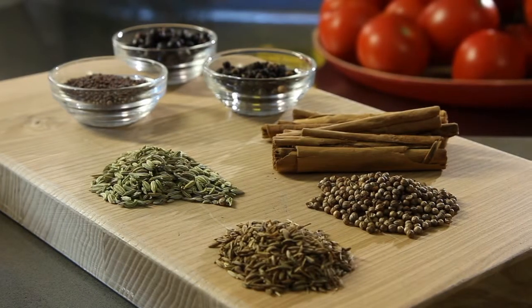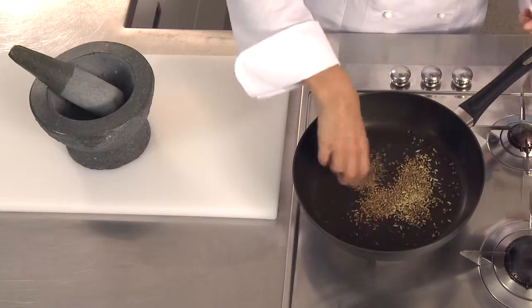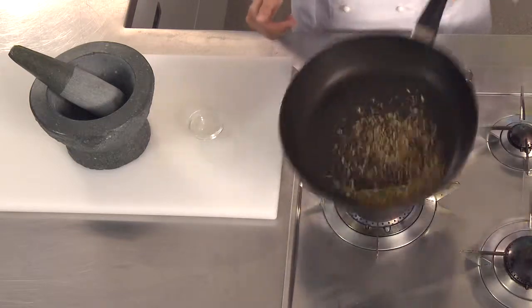To get those fabulous flavours going, put your dry spices in a hot pan. I've just got some cumin, fennel and coriander seeds here. I'm just going to scatter those. Move them around because we don't want them to get burnt. Make sure your pan doesn't get too hot.